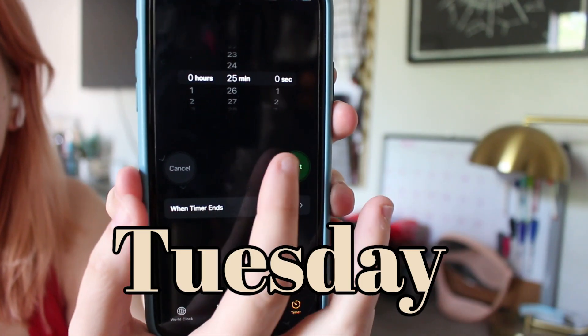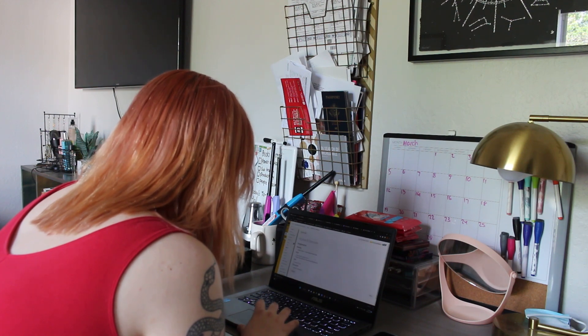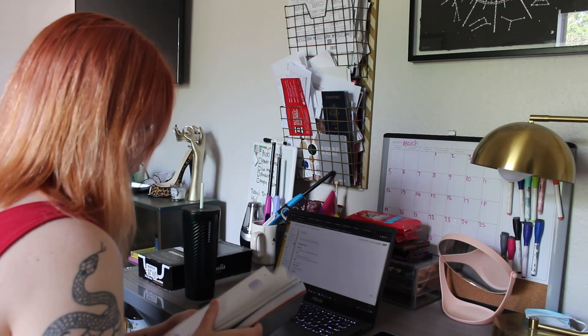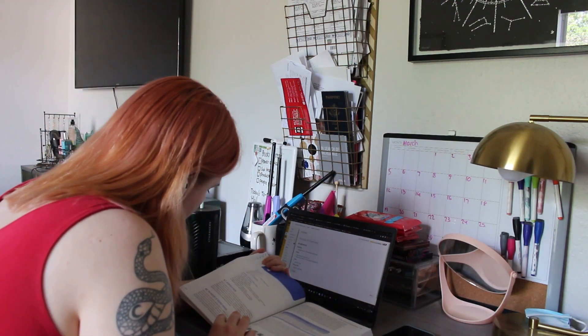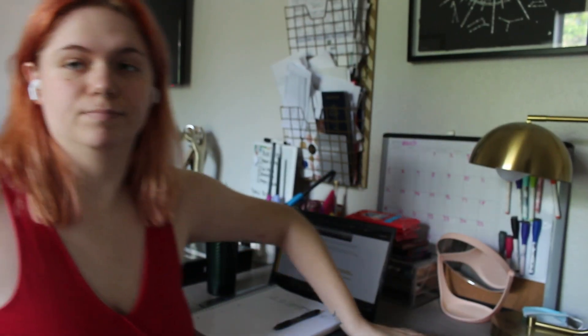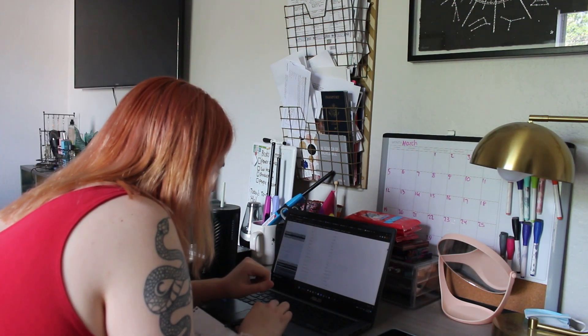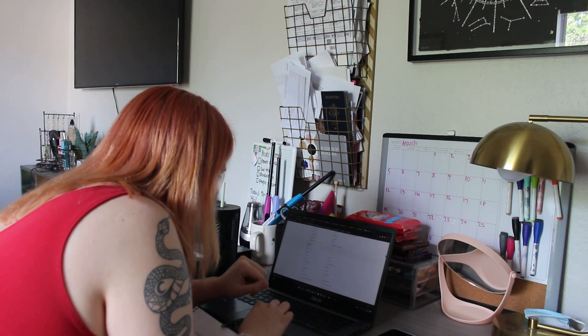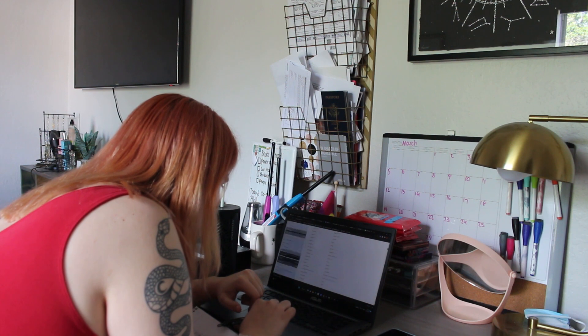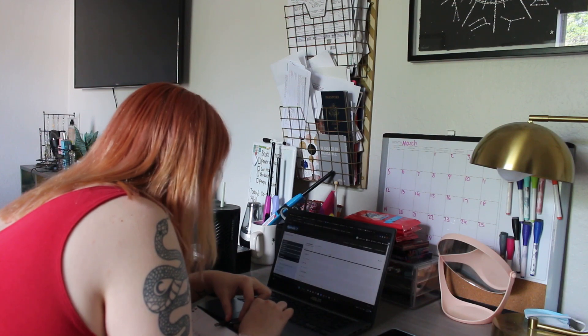Starting off with Tuesday, I set my timer up for 25 minutes and started doing work. I spent a good portion of the time scrolling through Canvas trying to figure out what I wanted to start doing, but then I finally started reading my textbook. Then it was time for my five-minute break. After getting back to doing more work, the workflow was pretty good — at the beginning it was hard to get into it, but once I started I was really getting used to it and felt like I was being really productive and actually just getting things done.